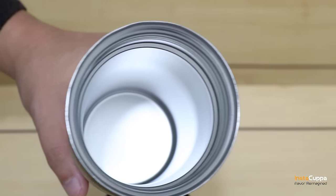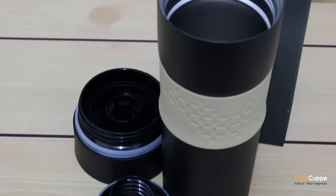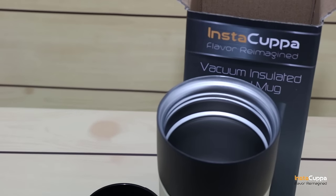Instacuppa Vacuum Insulated Travel Mug will keep your drinks hot for up to 6 hours and cold for up to 12 hours.